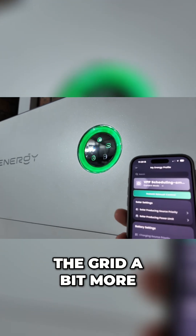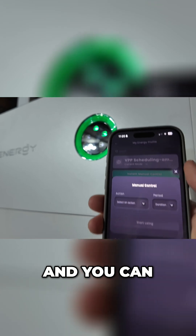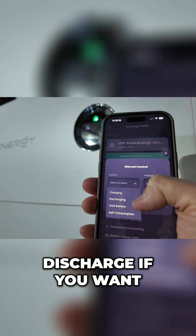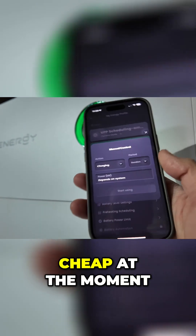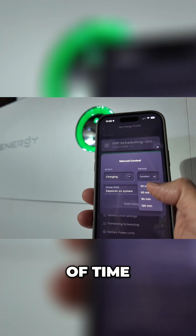Just a couple more points — if you feel like you need to top up the battery from the grid a bit more, you go to instant manual control. You can charge the battery, discharge it, hold it at the current state of charge, or self-consume. But say if you wanted to charge from the grid because it's cheap at the moment, you can increase it for a certain period of time — let's say 30 minutes.